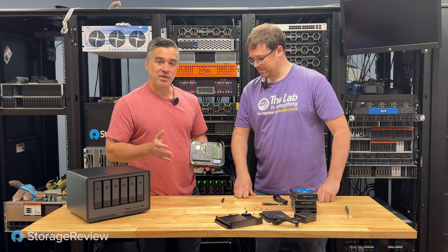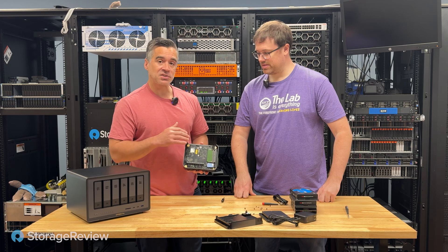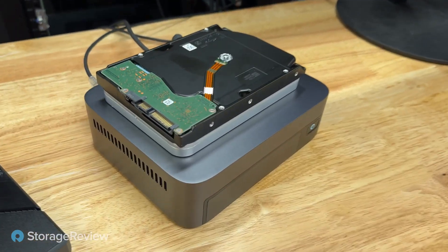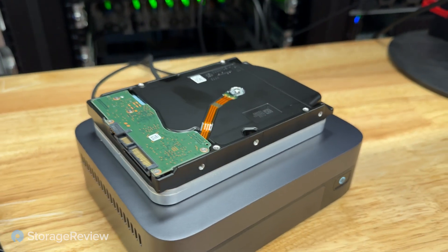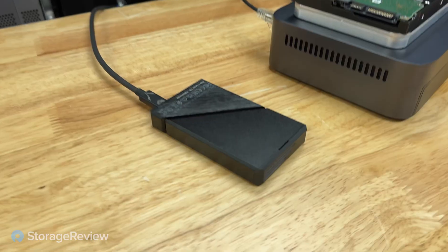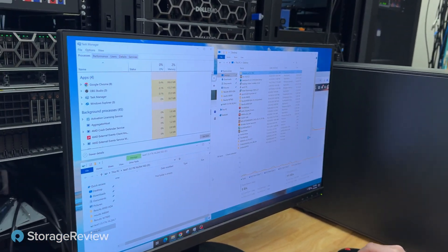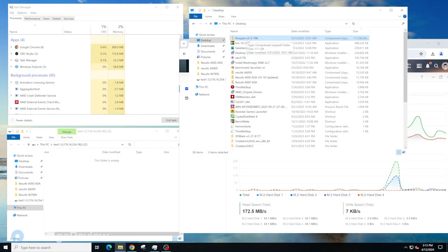We've successfully disassembled and reassembled the unit with our four SSDs installed. Checking in on the testing setup: the NAS is rigged up with just the one power button light on the front. We placed a hard drive next to it for scale to show the total footprint on a desk. We've got a Thunderbolt drive plugged in and connected it to our 10-gig switch, which also has our workstation. We're simulating file transfer tests to show what it looks like passing a big bunch of data over the 10-gig fabric to the Ugreen NAS.